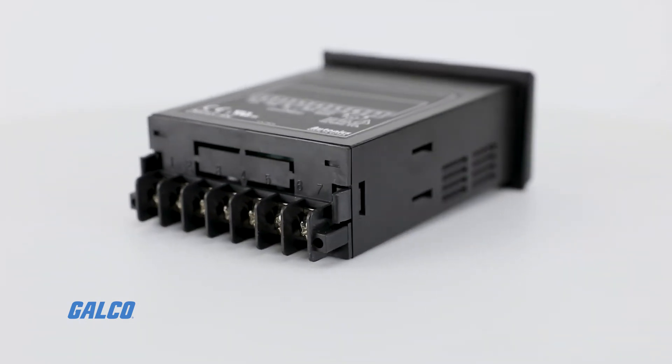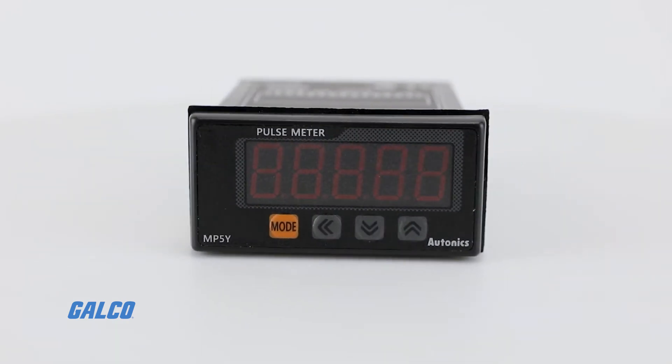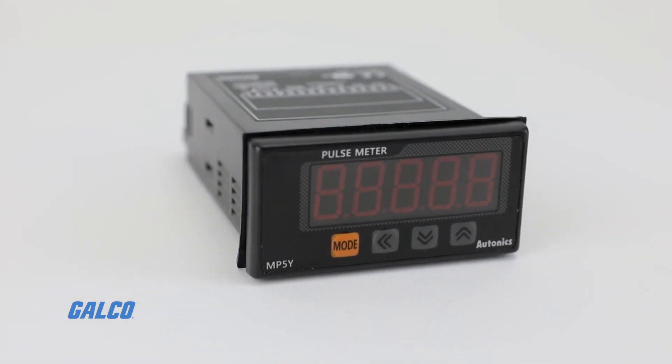The MP5 series features other functions including Prescale, Delay Monitoring, Hysteresis, AutoZero, and Parameter Lock. The MP5W also contains a data bank function.